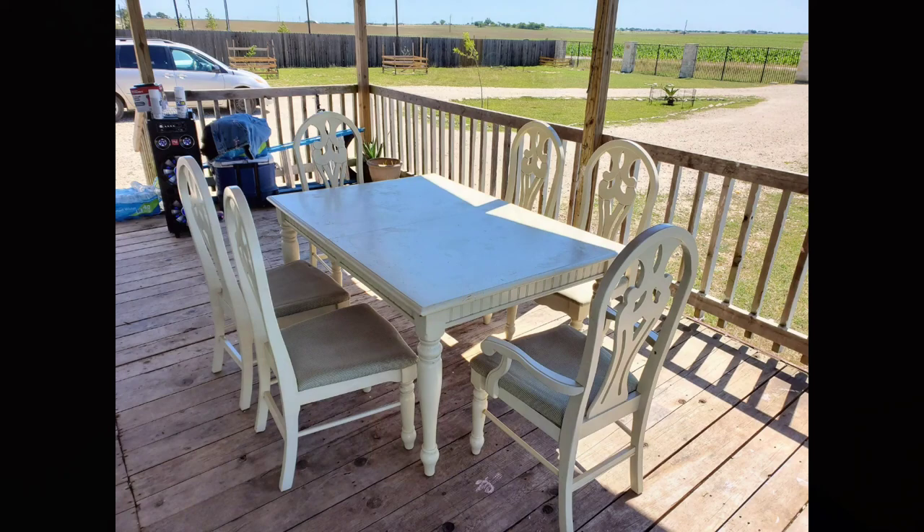Hey guys, welcome back to my channel. On today's video I will be doing a little makeover on a table that I purchased from Facebook Marketplace for just $20. If you would like to watch how I did this, just keep on watching.